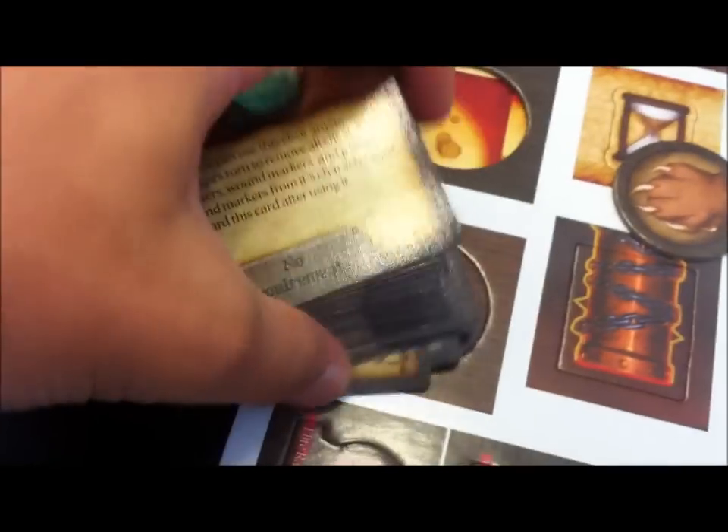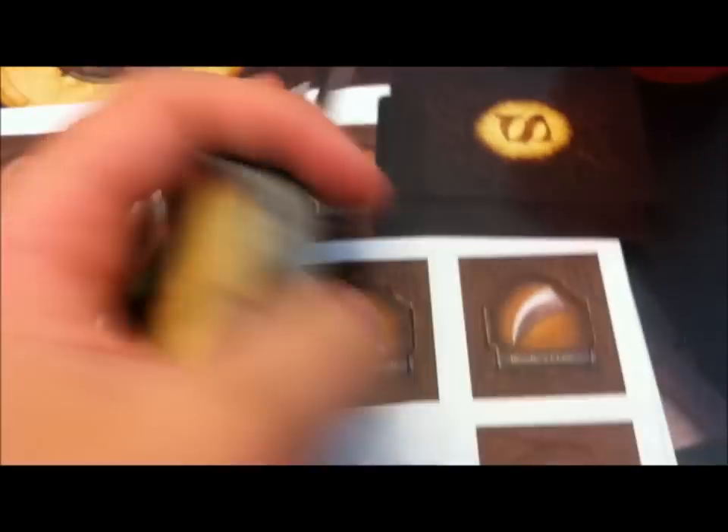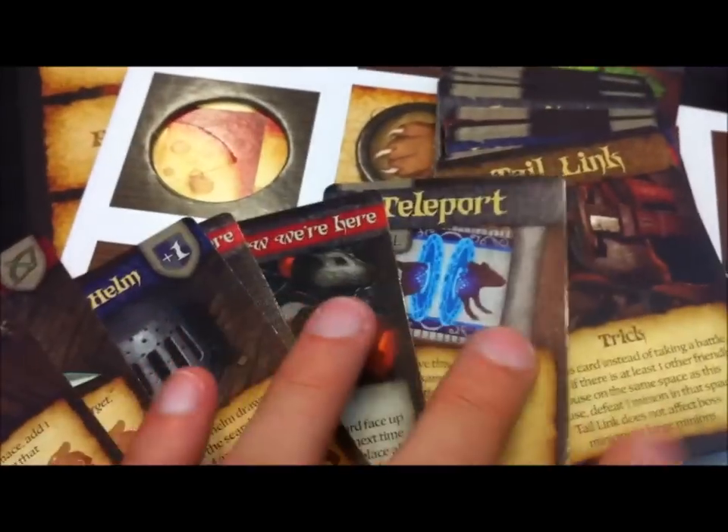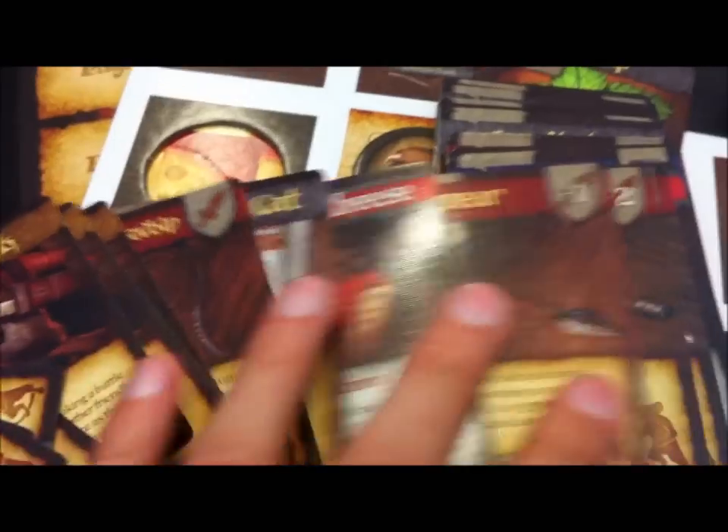Right here we have the search cards — it's a big old deck of cards. Almost all the cards are unique, with just a couple of repeats, and all of them have art on them. So that helps add a bit to the storytelling, with all different kinds of things in here.